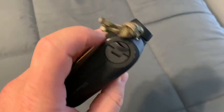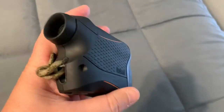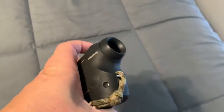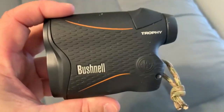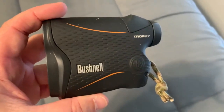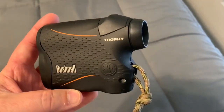One hand has a little spot for a lanyard. It's a one hand operation — put it up to one eye, push the button on there, and you've got the crosshairs that appear in there, and then you hold it down on whatever you're trying to find the distance on, and it'll give you the range.